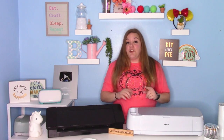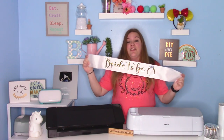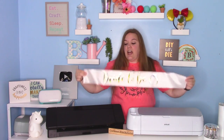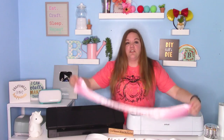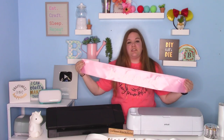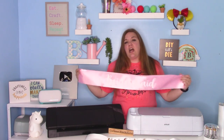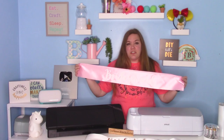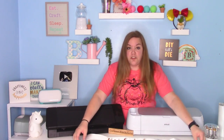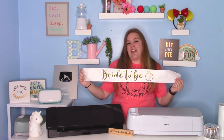In today's video, I'm going to show you how to make party or bridal sashes. These can be used for a lot of different events — they're really fun and easy to make. I made two different styles: one with holographic and one with regular StarCraft Soft Flex HTV. Both sashes are from Amazon, but you can make these yourself with wide satin ribbon, either sewing or gluing the base. You could also use a pin. These are great for birthdays, bridal showers, bridal parties, and bachelorette parties.